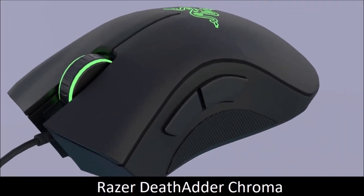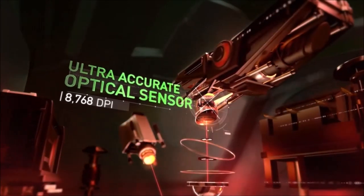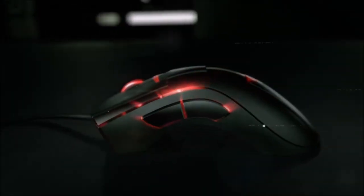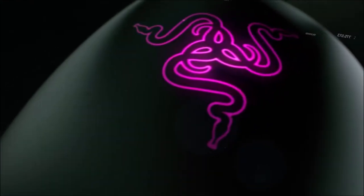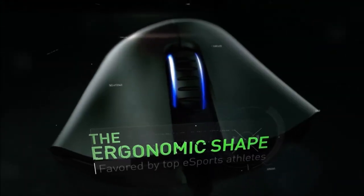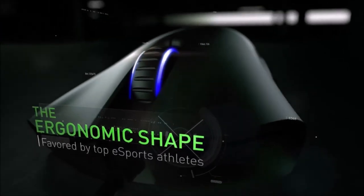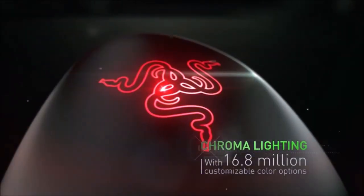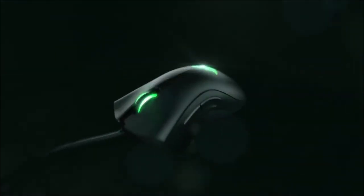Razer DeathAdder Chroma — the best all-around mouse. Razer products are not suitable for everyone; they are mostly aimed at gamers that also love industrial design. This, however, also means that they are fairly good at other uses such as office productivity. The thing that differentiates the Razer DeathAdder Chroma from other office mice is its 16.8 million colors and the excellent 10,000 DPI optical sensor. If you want a mouse that is good for both gaming and productivity, then this is your best bet.